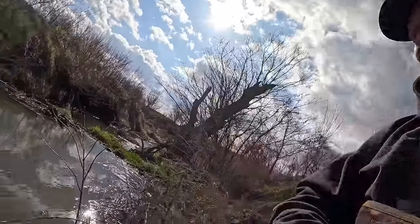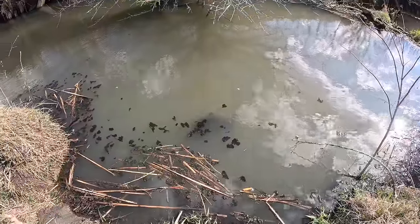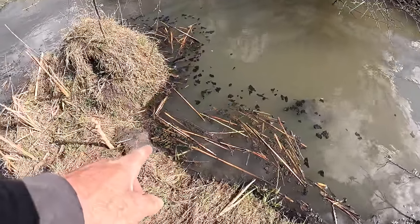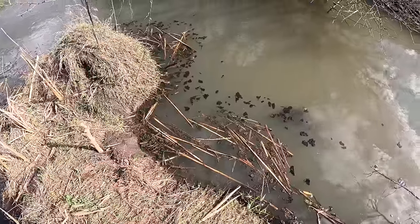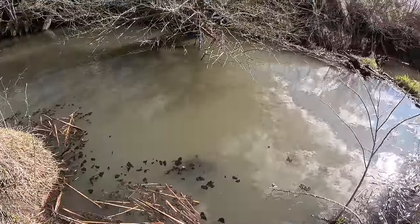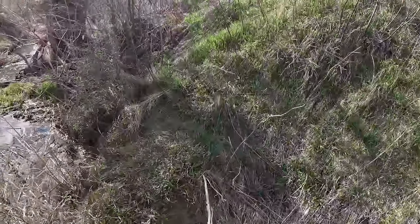We're back - so windy today - but we're gonna check traps. Oh, we've got something right there. It's a raccoon! Can't believe I got a raccoon there - I had that trap down deep. First trap, raccoon. I knew it was going to be a problem, there's a lot of raccoons here. I had it deep so I'm surprised to be honest.